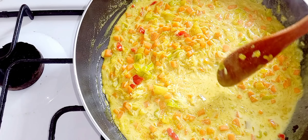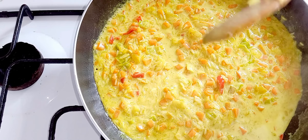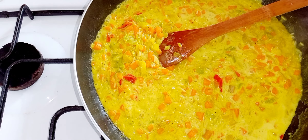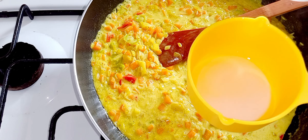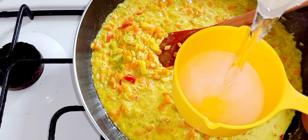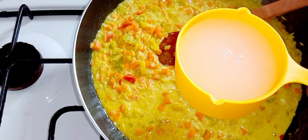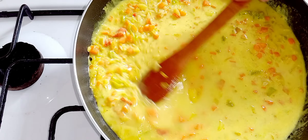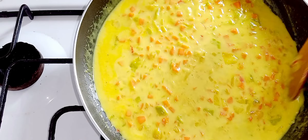So you have one cup of rice, one cup of coconut milk, and I'm gonna put in one cup of water. If you don't want to put water, you can replace it with one cup of chicken stock. So you have two cups of liquid to one cup of rice.